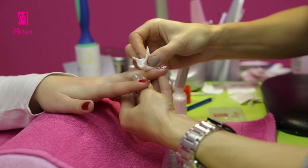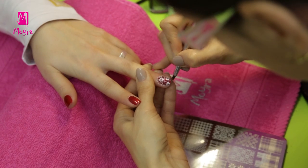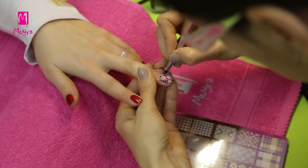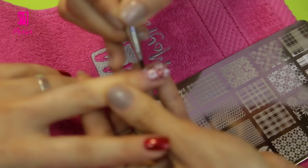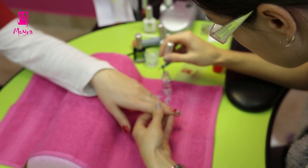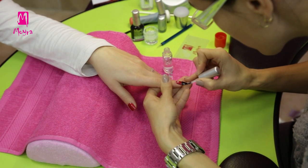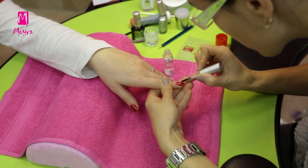We can remove the nail polish from the skin with a wipe soaked in acetone-free nail polish remover. For the skin which is very close to the nails, we should use a small gel brush. Once the designs have dried, we should cover them with stamping polish top coat to make them shinier and longer lasting.